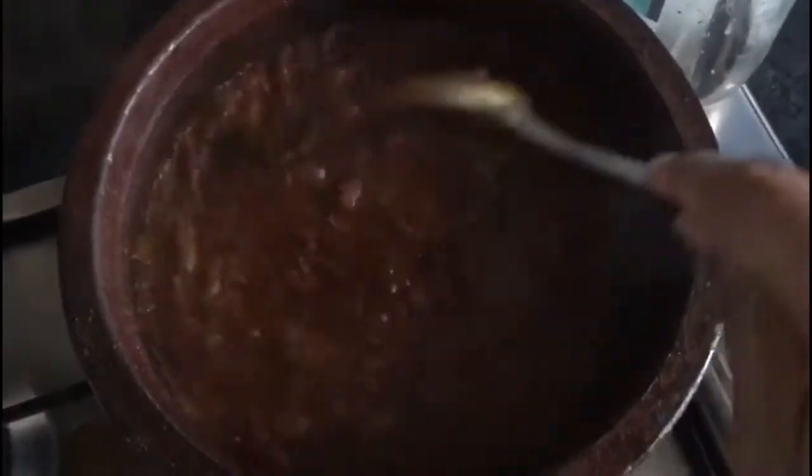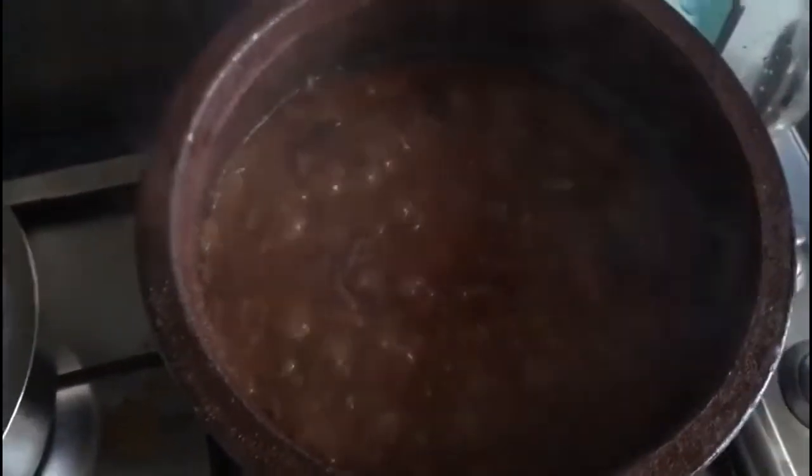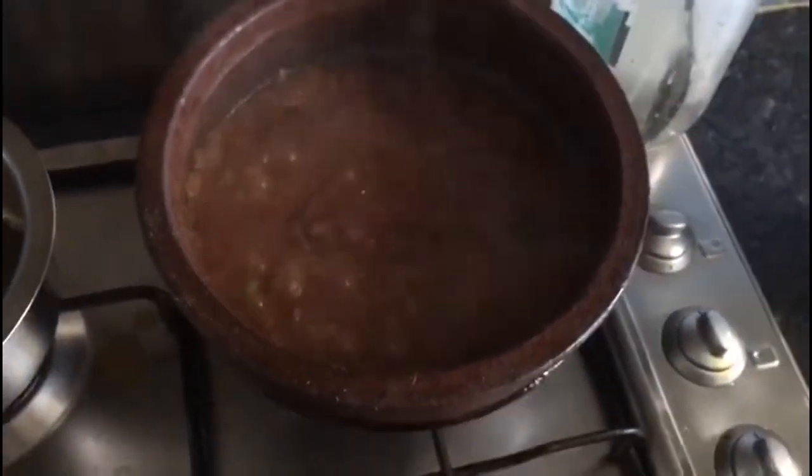I'm going to get it. Now I'm going to go to the fish. I'm going to add the fish. Here, let's add the fish.